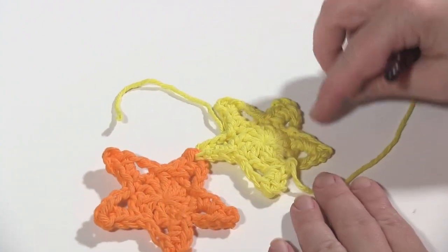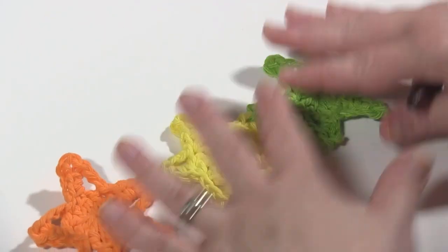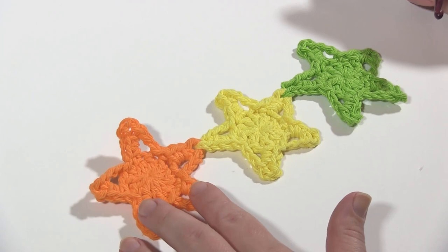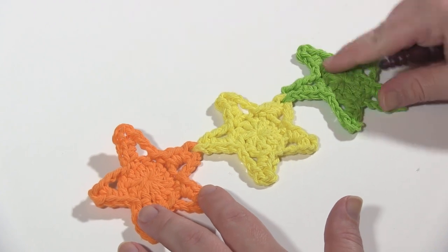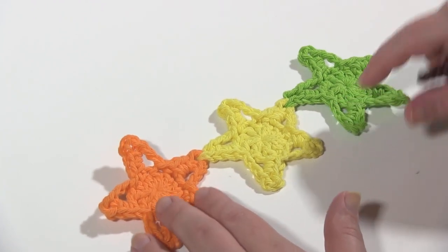And there you see the second star. You join the third star in exactly the same way. I know I'm going through this quickly — this is just to demonstrate the layout and the joining. The full pattern is on the blog. So we've got the first star, we join the second star there, we join the third star there — so that's one, two, three. That's the first row. You're ready to start the second row after that.